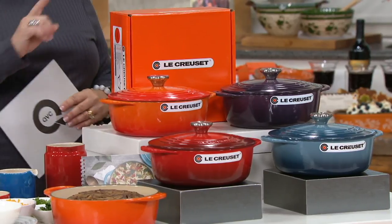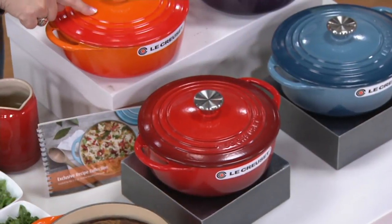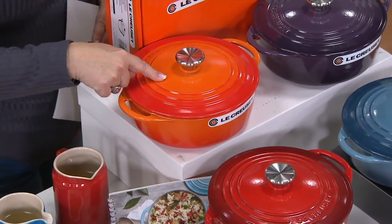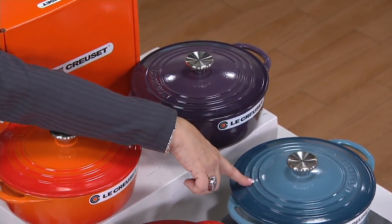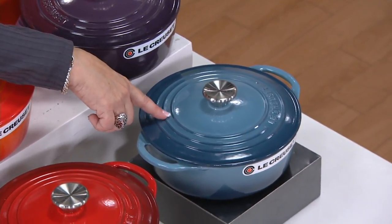Here's what we have left. Cerise — that's red, and that's what I collect. Flame, which is limited — that's the orange, the original Le Creuset color. Then the Cassis — that's purple, also limited. And down here is the marine blue, which is kind of that pretty dusty denim color.